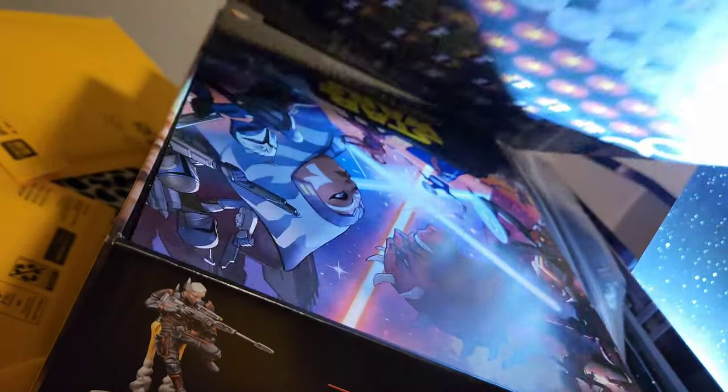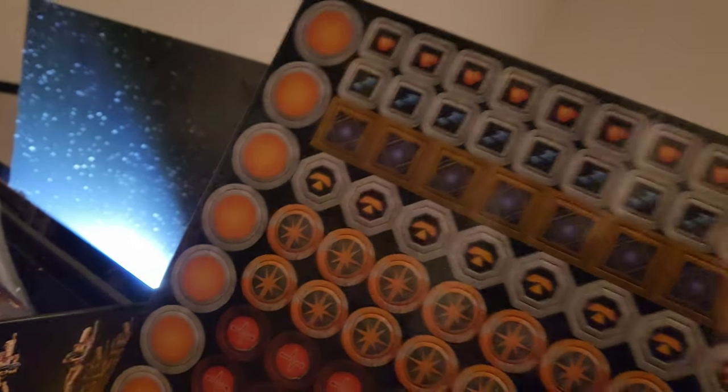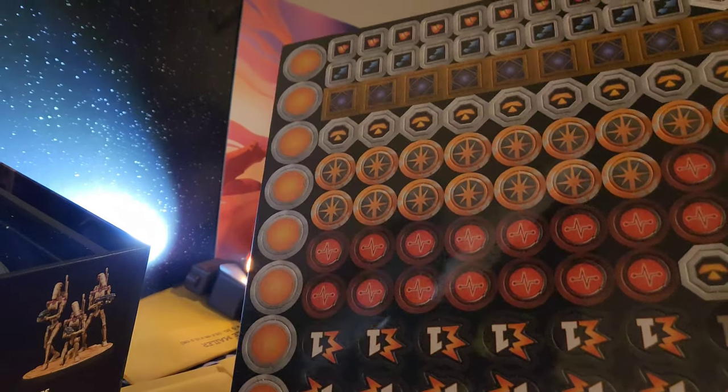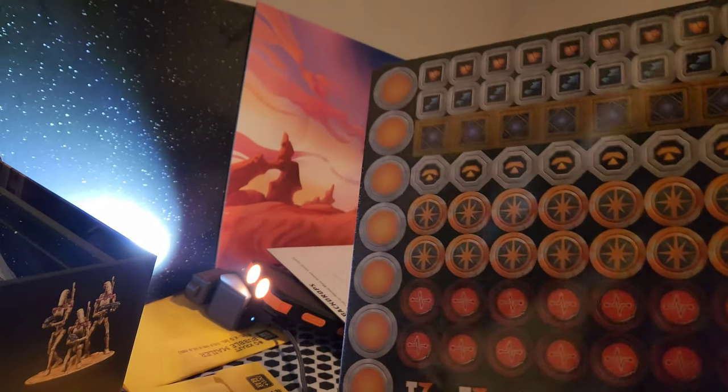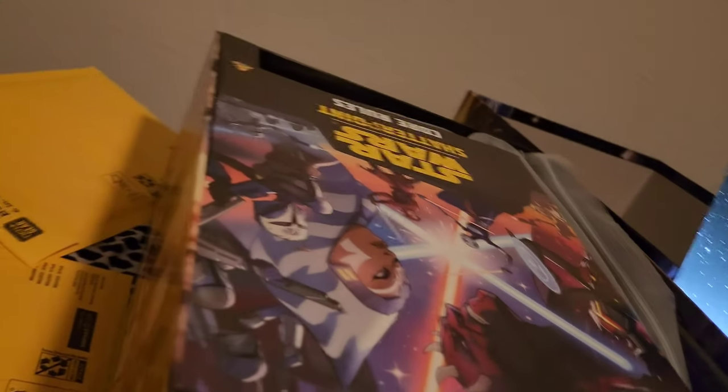It would not be an Atomic Mass Games game without an abundance of tokens. Some of these are Force, some are Objective Markers, Health, and Status Conditions.